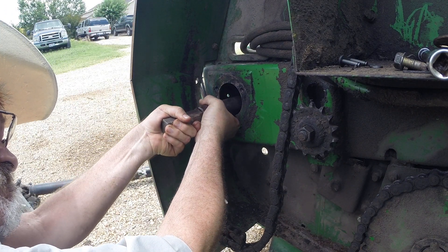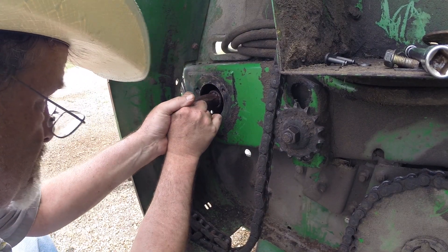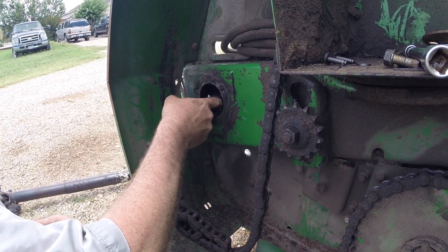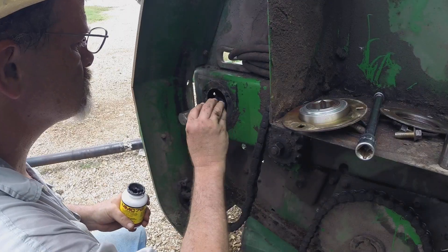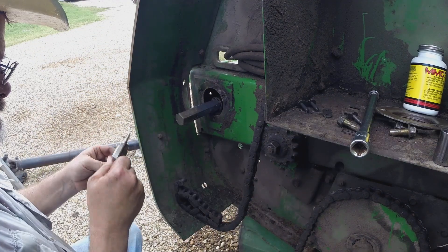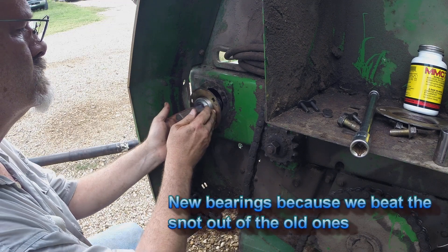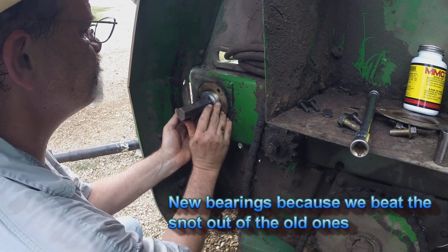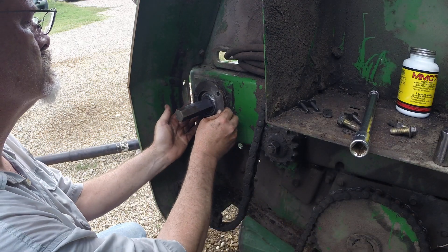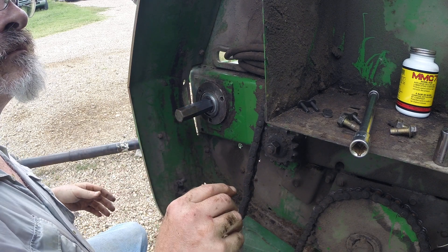It would be easier if you had somebody in there holding it. There should be only a millimeter of play in it. Now before you tighten it up, remember we've got to do that jiggle.